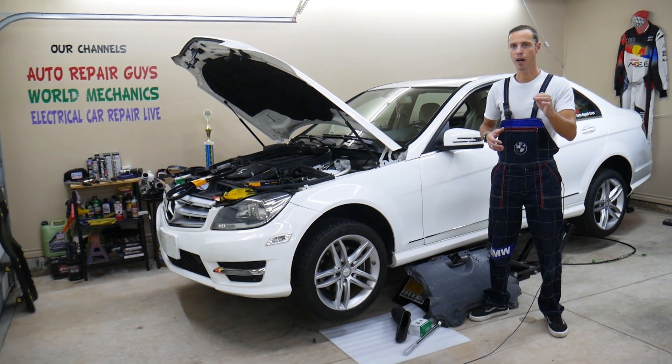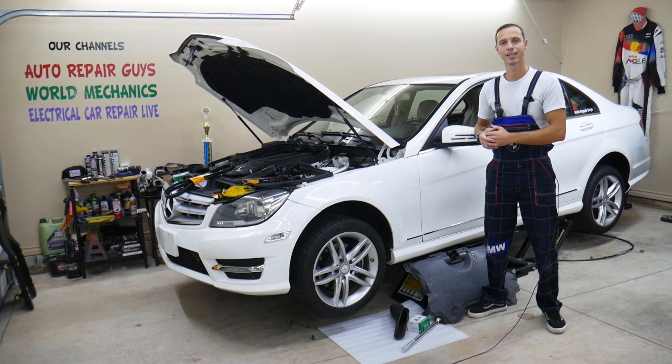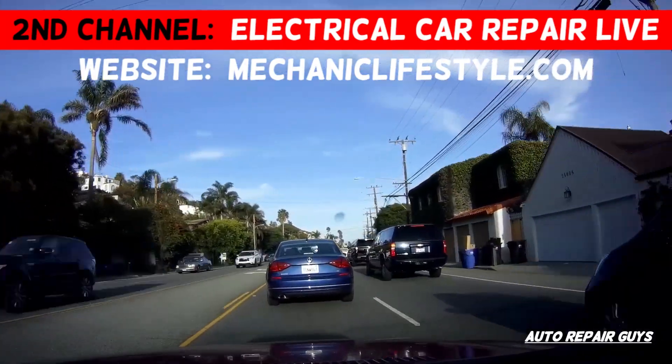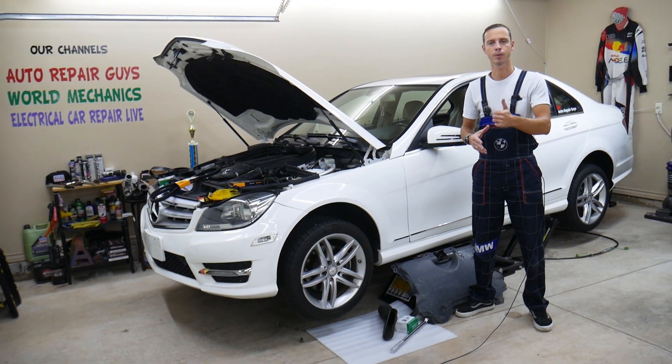Make sure you stand until the end — we will explain how you can avoid damaging your engine and needing it replaced. Hey guys, welcome back to Auto Repair Guys. Thank you guys for watching and subscribing to the channel.